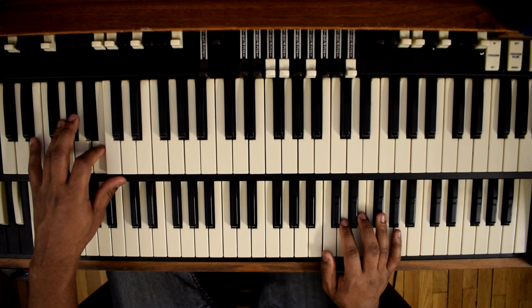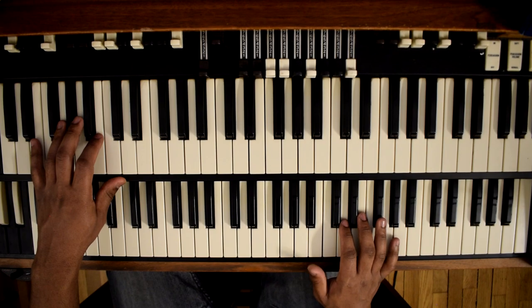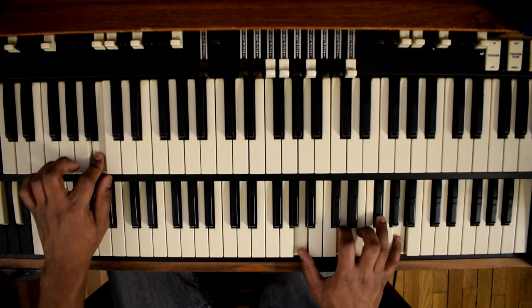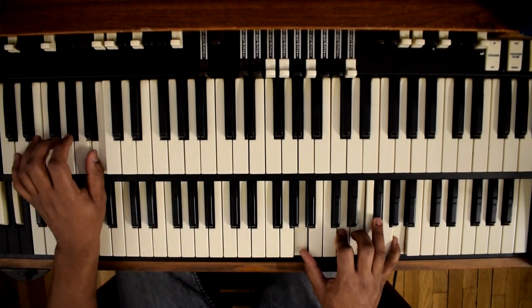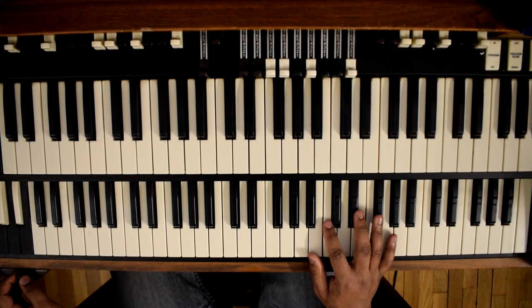We'll spell that out. So D — B on the bass — and then our chord is A, D, F sharp, A. So our 1, and then our 2.